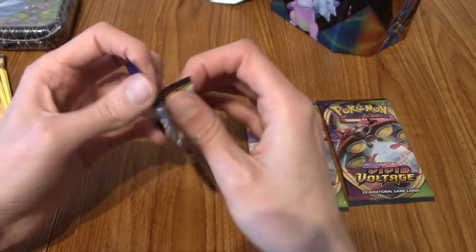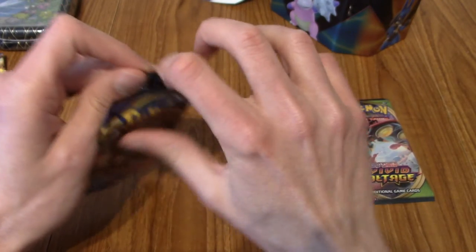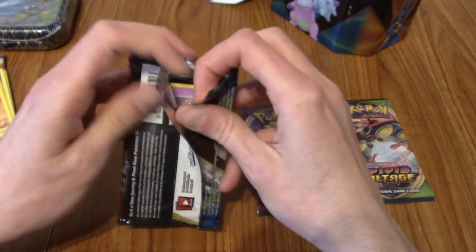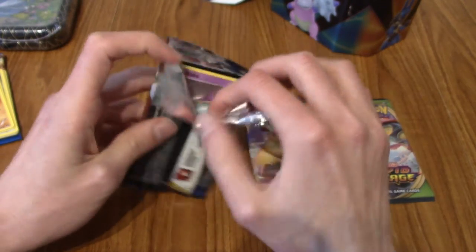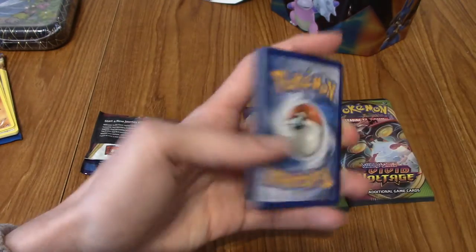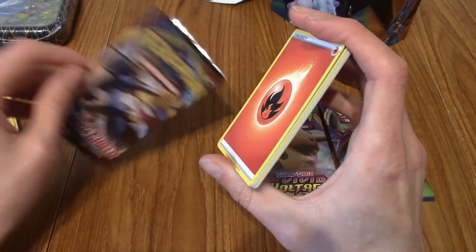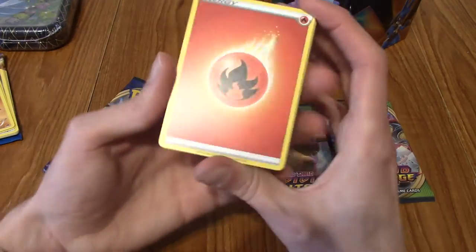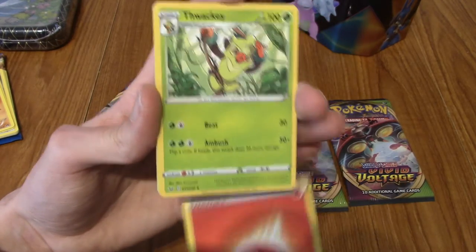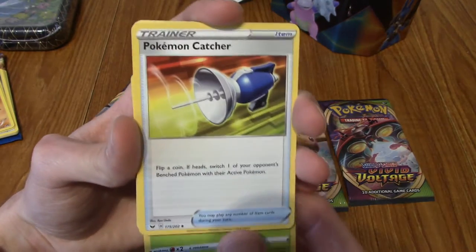On to the Sword and Shield base set pack. I think there are a few trainer cards in here that are quite valuable, maybe. I'm not opening this for value though - I'm opening this for fun, which is probably my biggest bit of advice if you're investing in Pokémon cards: do it for fun, because the bubble's going to pop at some point. Without further ado, let's get into this - fire energy. Thwacky, and a Pokémon Center.